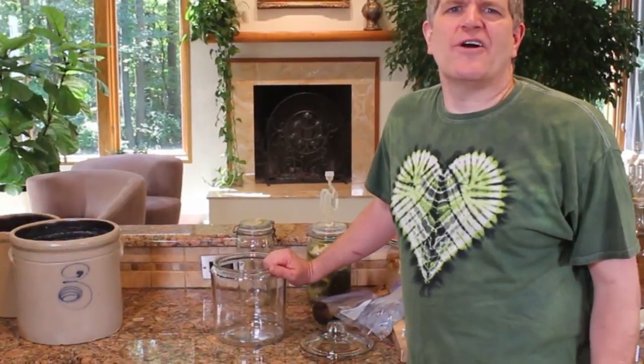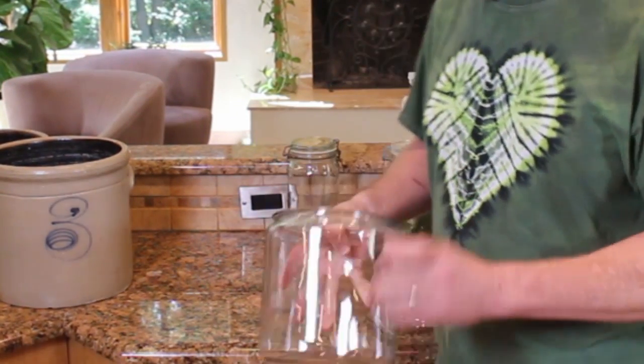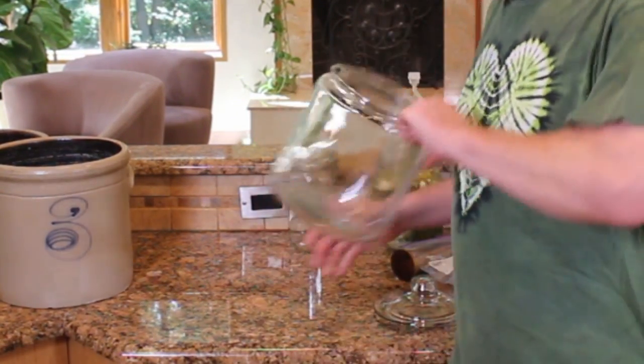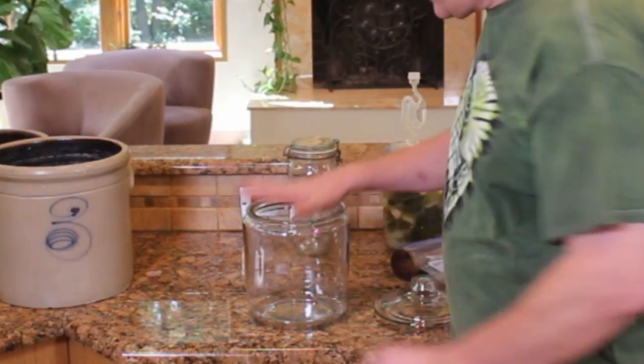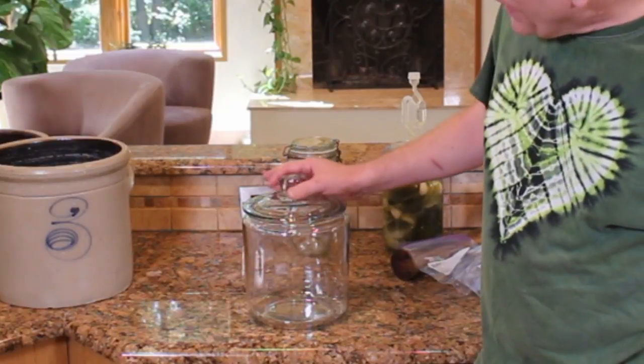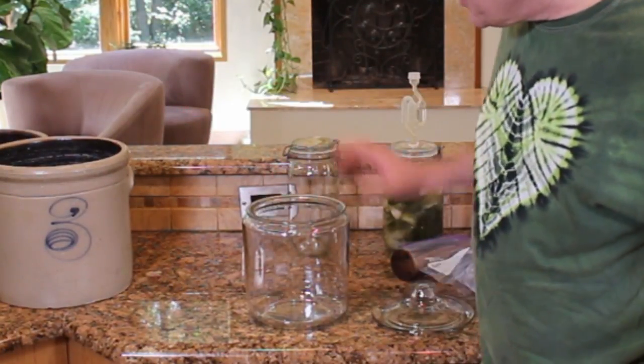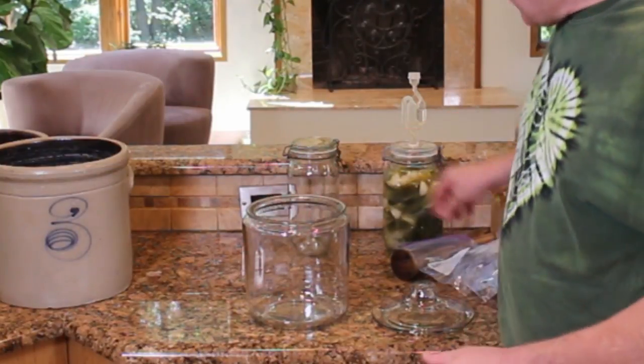A more modern alternative might be something like this — an Anchor Hocking one-gallon jar, I think they call it a cookie jar, but it makes a great crock. Definitely gives you a lot of room for getting a gallon's worth of vegetables in here. It comes with a nice lid. Same as what you're doing in the crock — put your vegetables in here, put your brine in, and then weight it down.